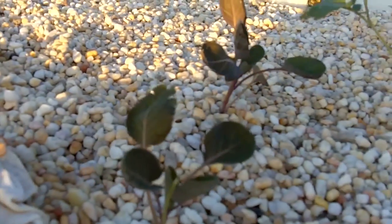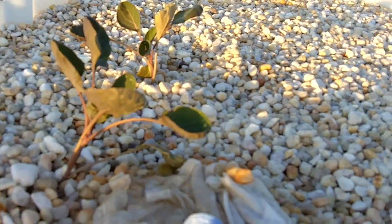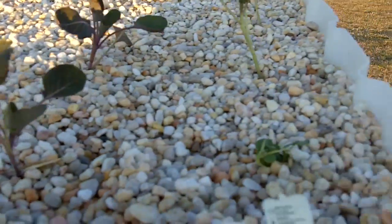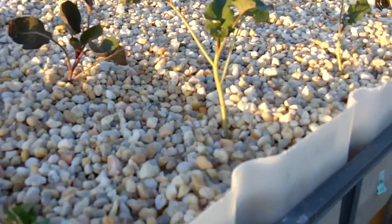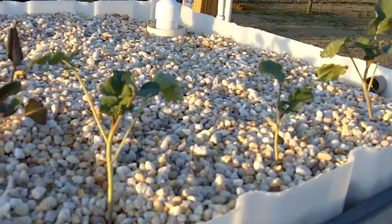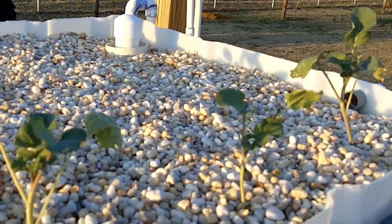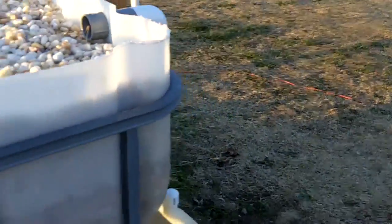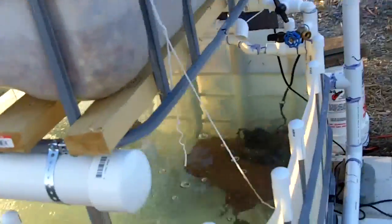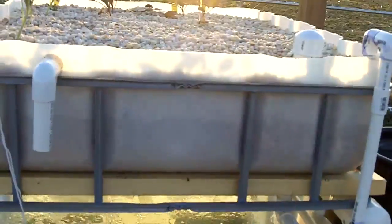We've got some Brussels sprouts over here — four of them. So we've got four of each plant. They had them at Lowe's, so I figured I'd go ahead and buy a pack of each and stick them in here and see what happens. We've had some very warm days; it's still getting cold at night. We had frost last night, but everything still looks lively.